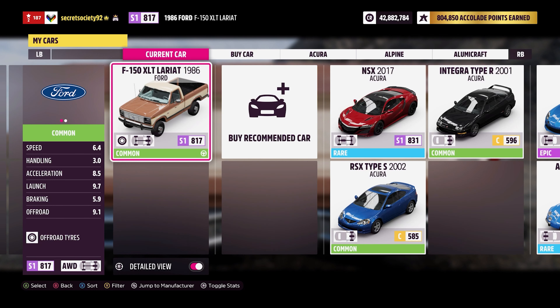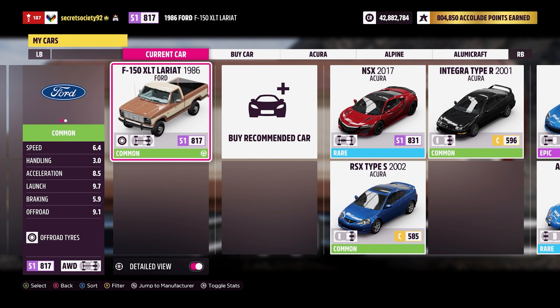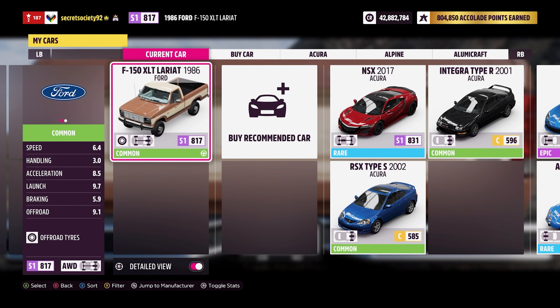Welcome everybody to Extreme Off-Road Silly Bills, and today we're dealing with the 1986 Ford F-150 XLT Lariat. This now has 1,042 horsepower and 890 pounds feet of torque from a 6.2 litre twin turbocharged V8 engine. The car itself now weighs 3,304 pounds.